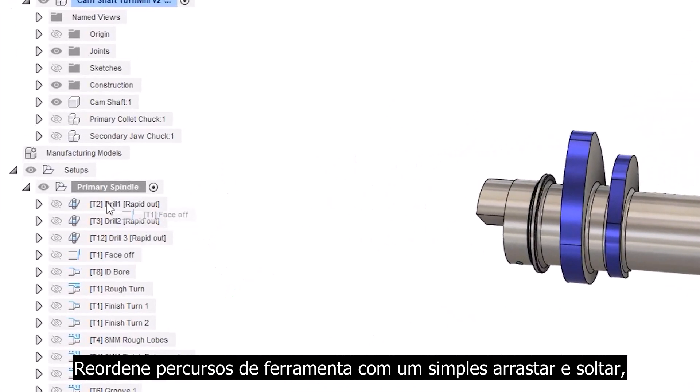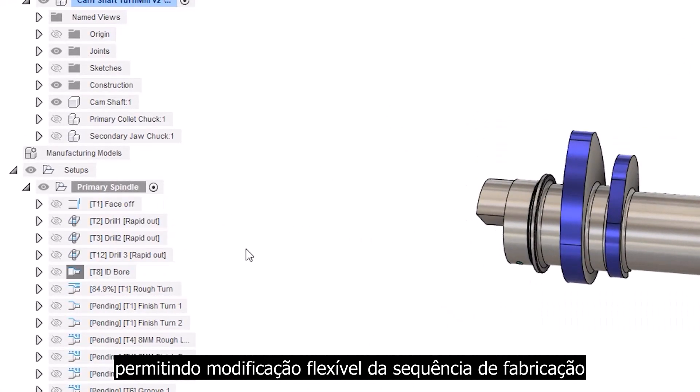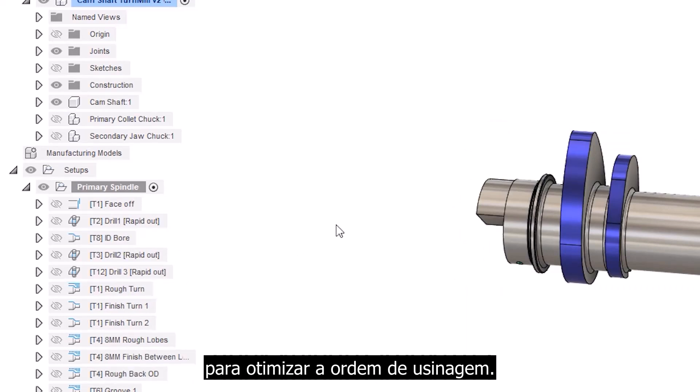Reorder toolpaths with a simple drag and drop, allowing flexible modification of the manufacturing sequence to optimize the machining order.